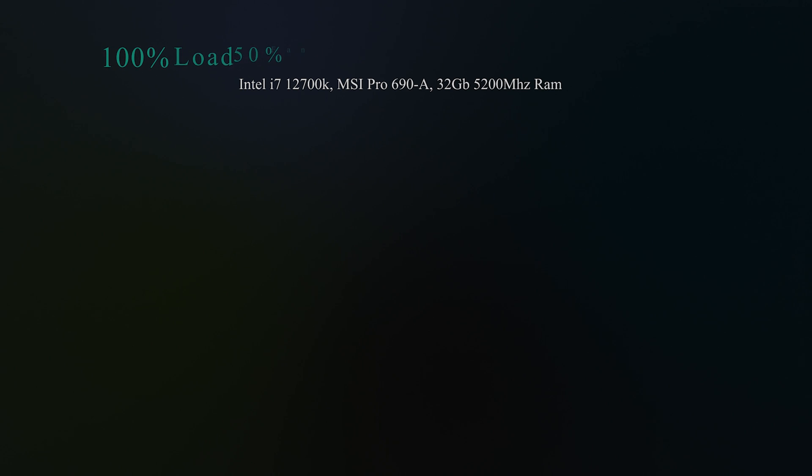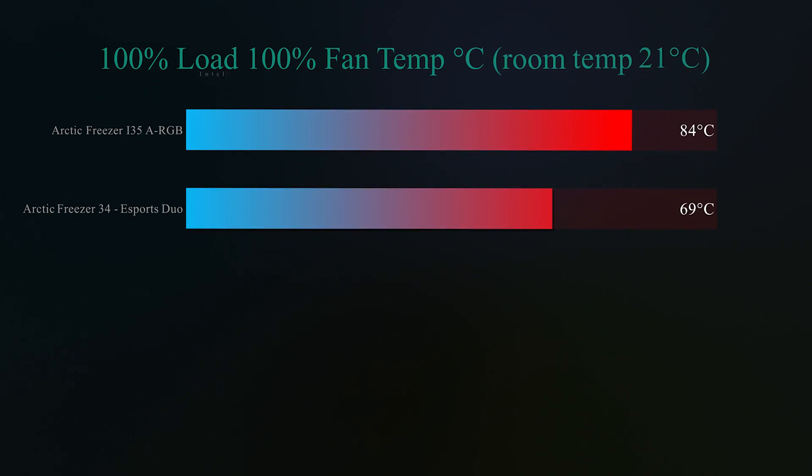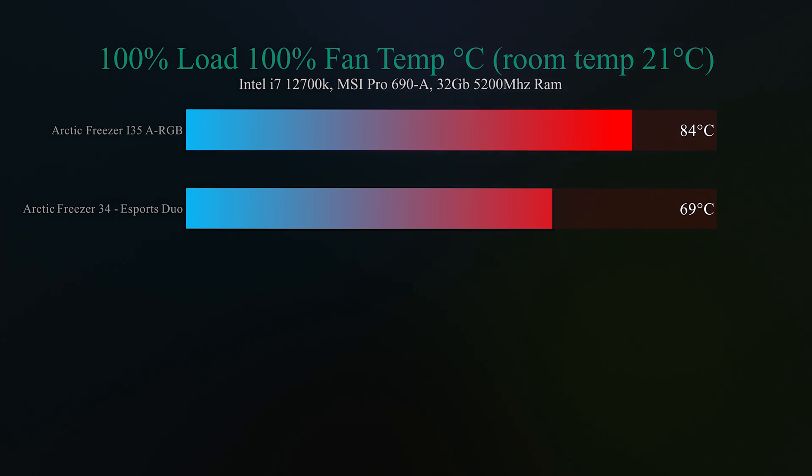On this test it's basically the same as the one before, but this time we turned the fan speed up to 100%, so it's working flat out. The Arctic Freezer i35 got 84 degrees Celsius, which is still quite hot, where the Arctic Freezer 34 eSports Duo was getting 29 degrees Celsius, which is actually pretty good — good enough to use on a daily basis if you are using a cooler like that to cool down this CPU.